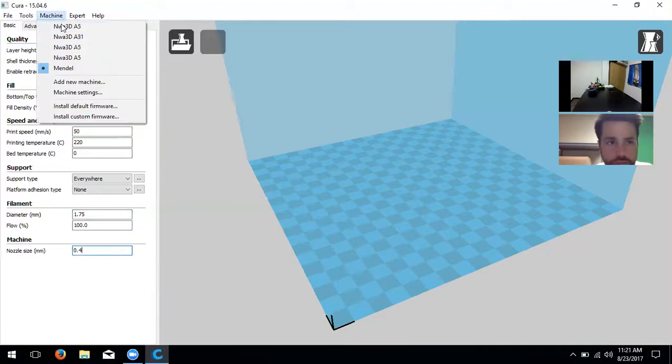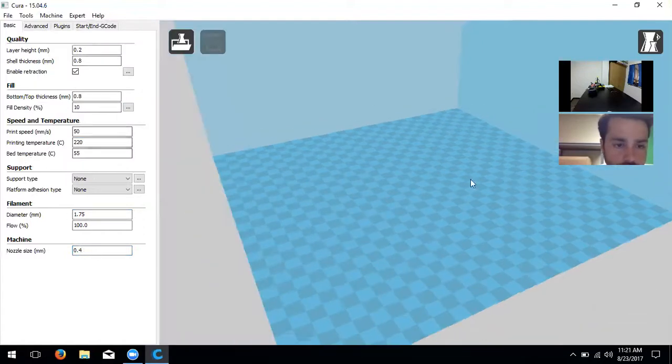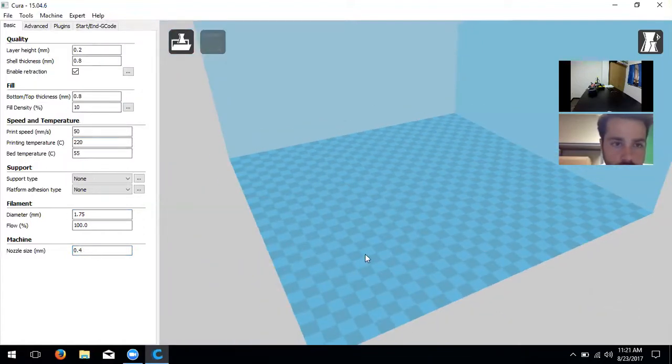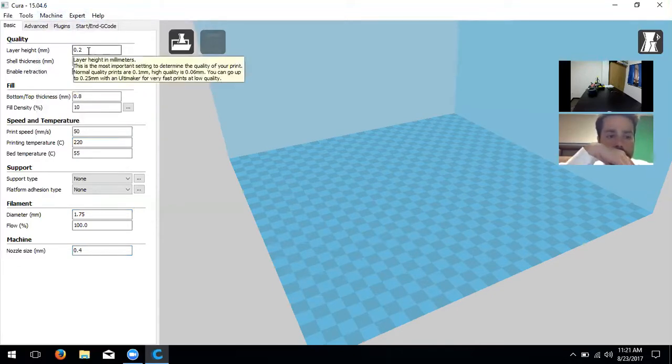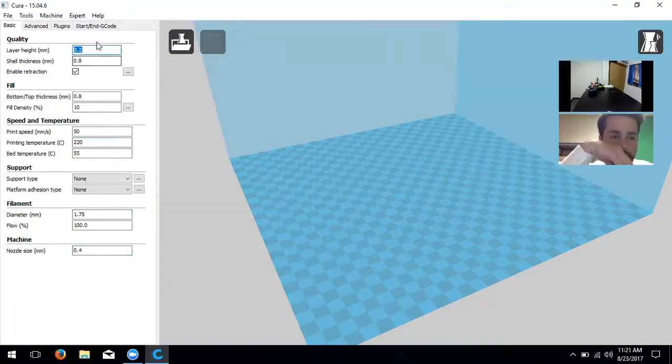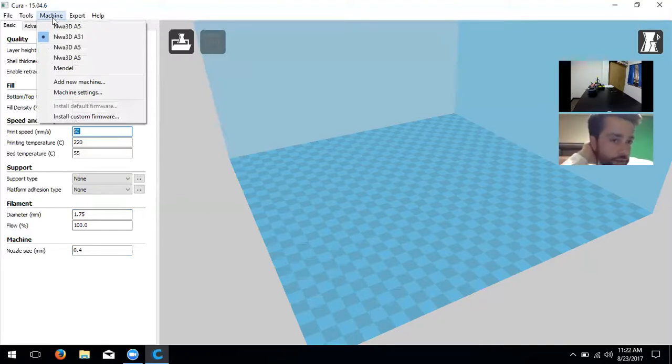Now let's click on 'Machine' in the toolbar. You can see I have a whole bunch of different printer profiles — A5, A31, A5s. If I choose a different one, it changes the settings and build plate area accordingly. You could save specific configurations, like a high-quality print profile with layer height at 0.1, good fill density, and lower print speed — and save that as 'A5 high quality' or 'final proof' or something similar.